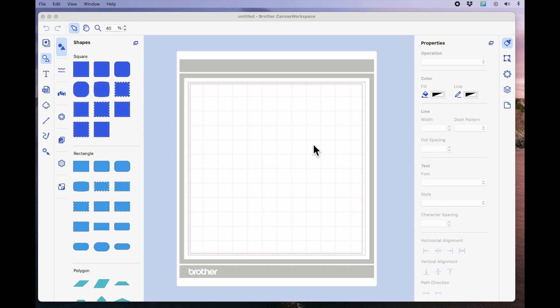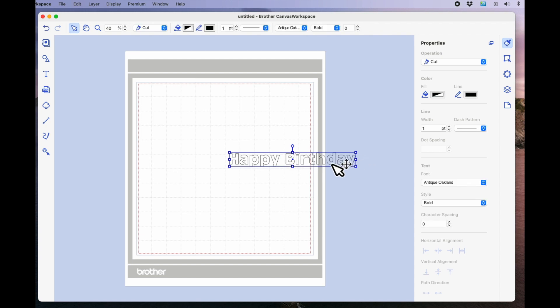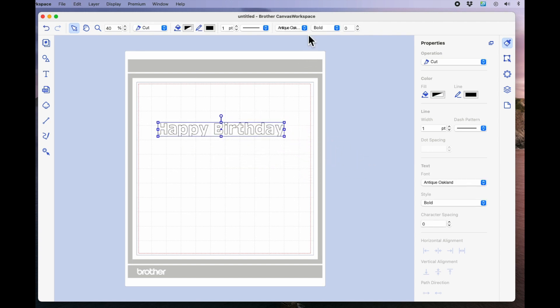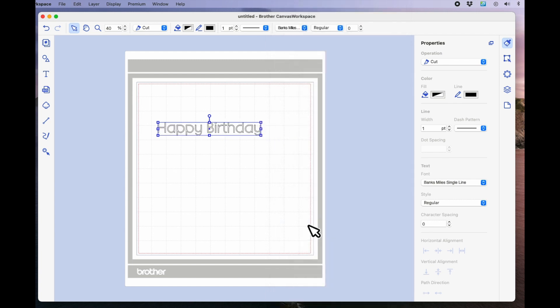I'm using Canvas Workspace for computer because that enables us to use any font we have installed on our computers. I'm going to come over to the text box on the left, left click once on the page to get the text box, type happy birthday and hit enter. With the words selected, I'm going to come to the top of the page where the fonts are, scroll down, and find a thin style font — I'm going to use Banks Miles Single.